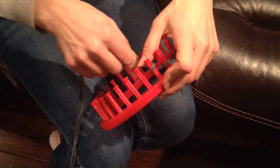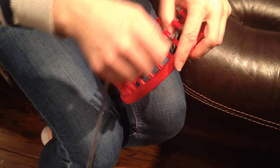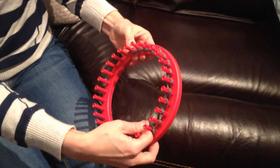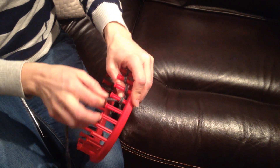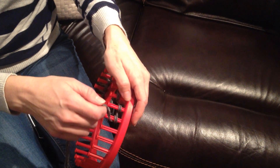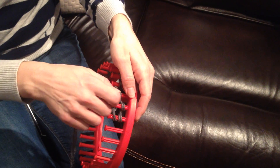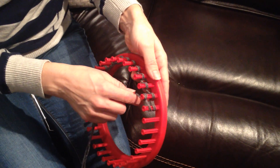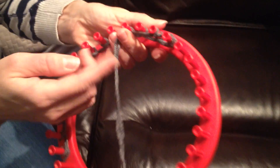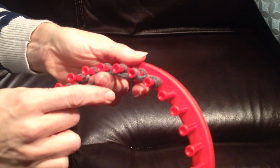So when it's facing you, you're actually making little cursive E's, and you're going to go as far over as you want the width of your flat piece to be. When you get to your end peg, you're going to complete that cursive E, then you're going to go around as if you're going to do it again, but then we're going to go under the peg next to it and go the opposite direction. It's just kind of a little cheating stitch.